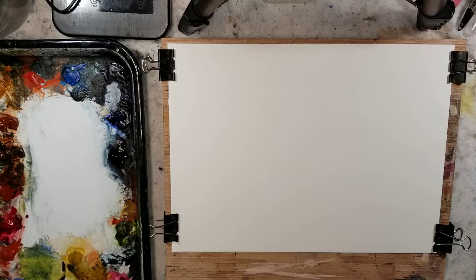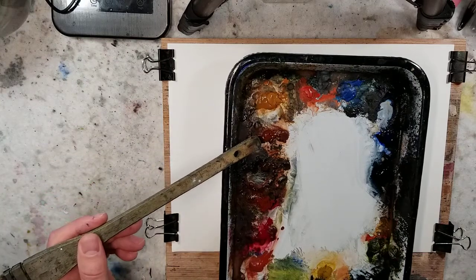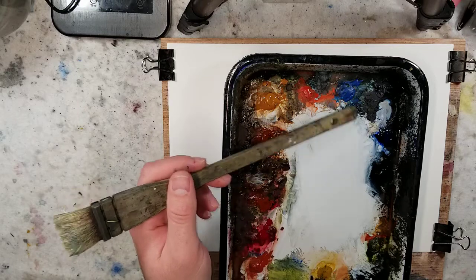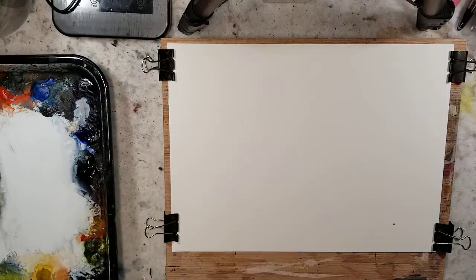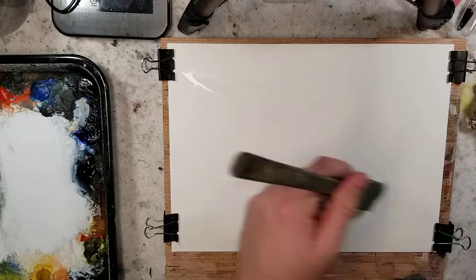This is going to be the same paper — Canson 100% cotton hot press 140 pound. The palette I'm using is raw sienna, burnt sienna which is optional for the Ron Ransom palette, burnt umber, alizarin, light red oxide — which I've seen listed as Indian red instead — lemon yellow, ultramarine blue, and Payne's gray. Some lists add cerulean or phthalo blue, and some use cadmium yellow instead of lemon yellow as an alternative.